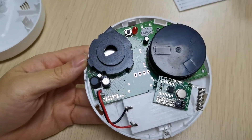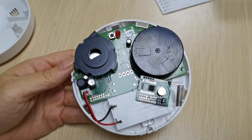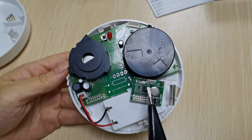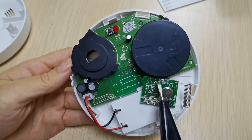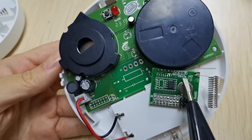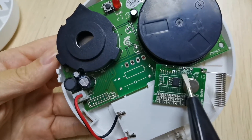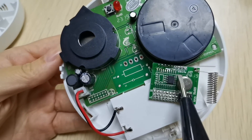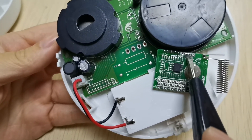Inside the smoke detector, we have three things to set. The first one is the resistor. You can see: 1.5A, 3.3A, and 4.7A. This resistor should be the same as the alarm panel. So if you want the 3.3A resistor, you need to connect these two points.